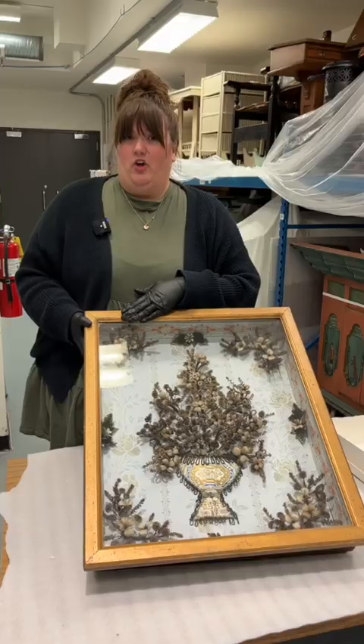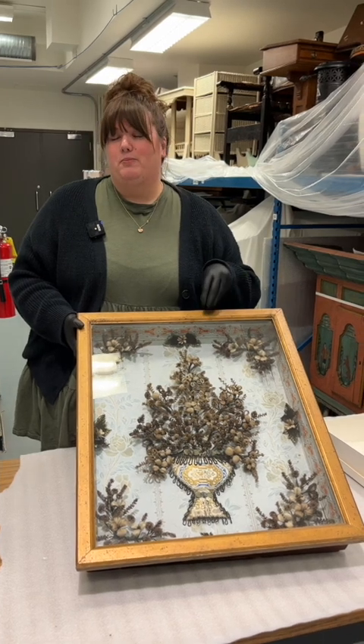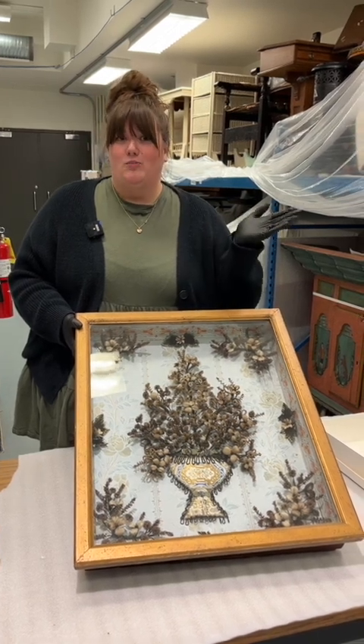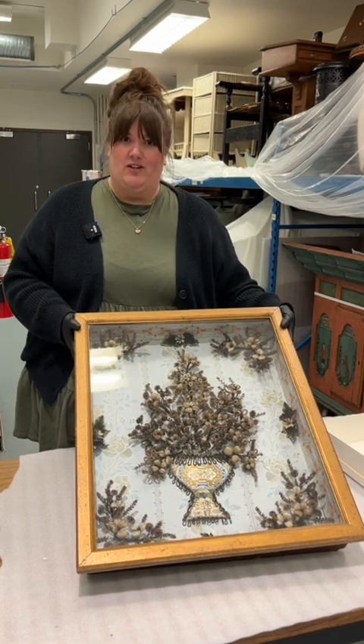Mary had her piece put in a shadow box. This was very typical of how these hair wreaths would be presented, and they would be hung in your home so that when you have visitors, they would be able to see your handiwork right there on display.